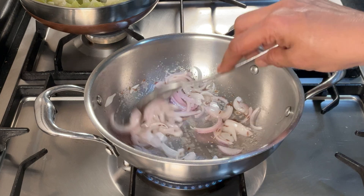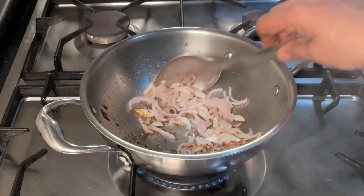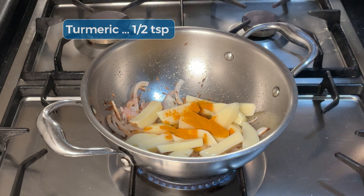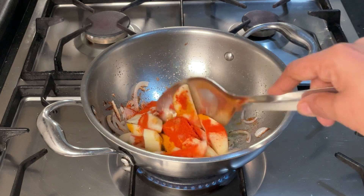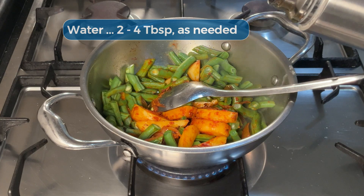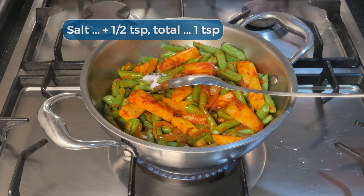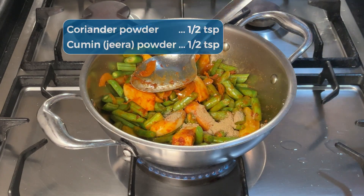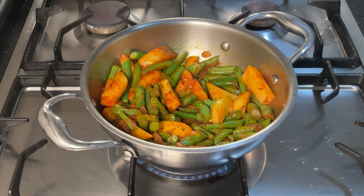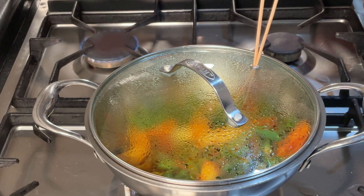Cover and cook for a couple of minutes. The onion has cooked nicely and now we can proceed. Add the potato wedges and the dry powders: turmeric and chilli powder. Add the beans and toss. Add about two tablespoons of water - I'm not frying the vegetables in a lot of oil so I need water to help them cook in their own steam. Add the additional salt, coriander powder and cumin powder. Mix everything together, add a little more water, close it up and allow the beans and potatoes to cook. I'm going to move it to the back burner on a low flame.